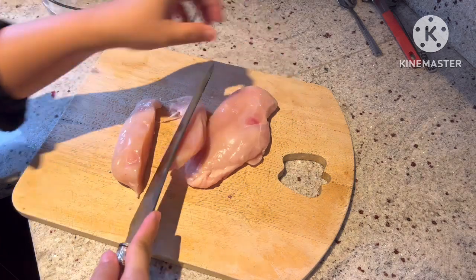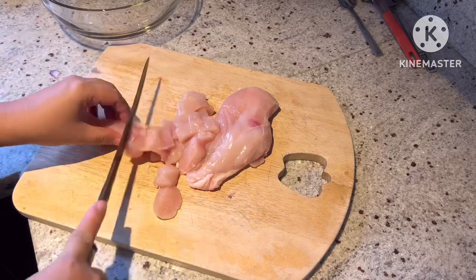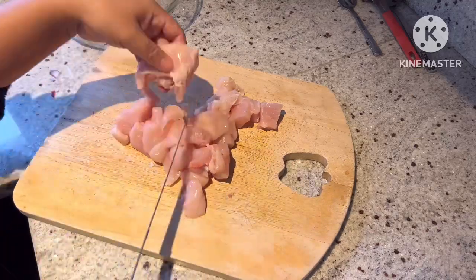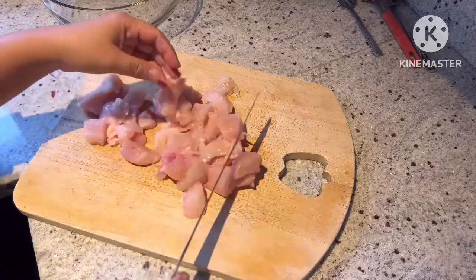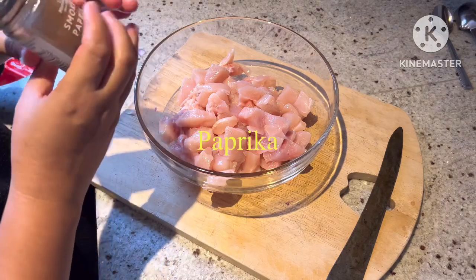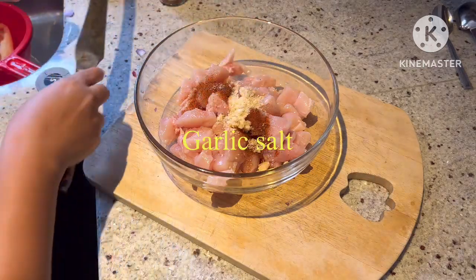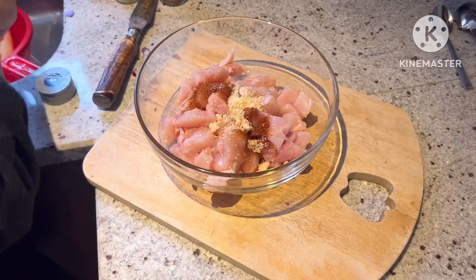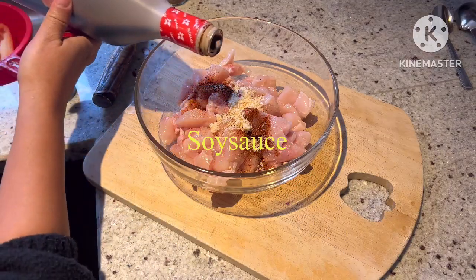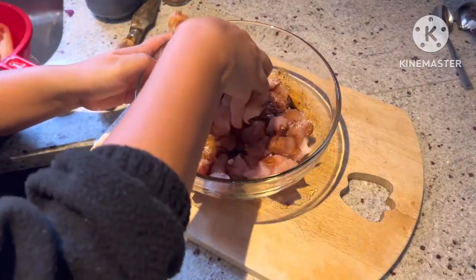Here we are chopping the chicken breast into cubes. Put the chicken breast into a bowl and then we're adding paprika, garlic salt — I put too much garlic salt so I have to take some out. We're also adding soy sauce.